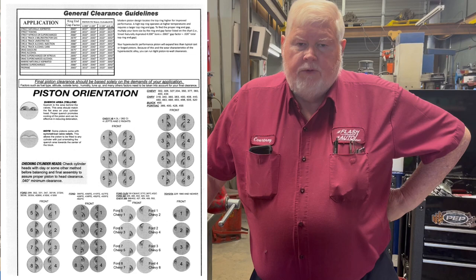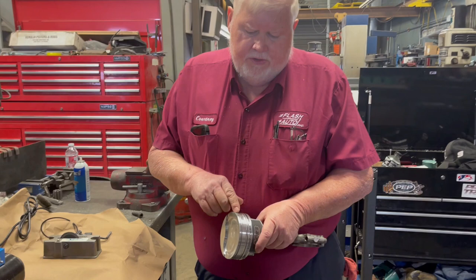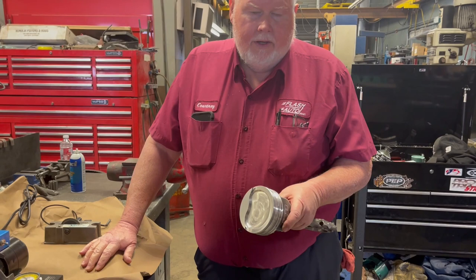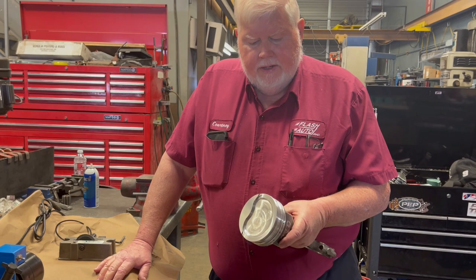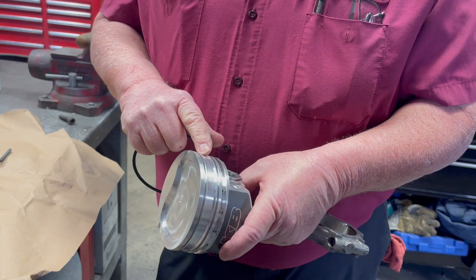This is Courtney again with CAD Company, doing a quick video on Keith Black piston ring end gap. There's an instruction sheet that comes in the box of all Keith Black pistons. They require more end gap on the top ring only. Here's a Keith Black piston. The top of the piston runs a little hotter due to the alloy, and they put the ring land closer to the top. They're supposed to make more power up there, but the issue is the heat gets to the top ring more so than a cast piston that is down farther.